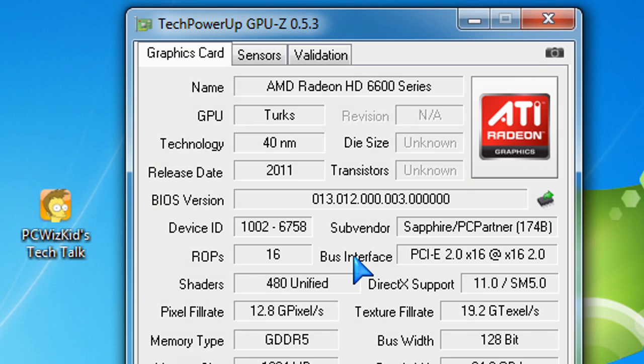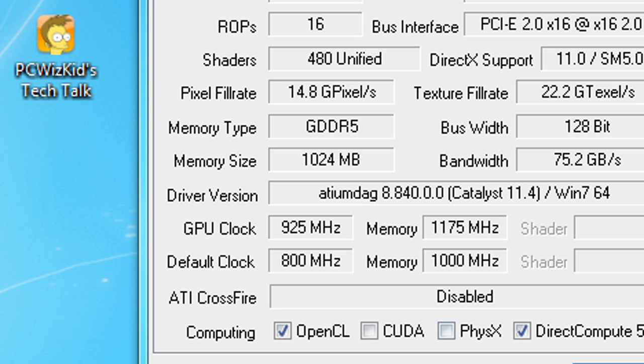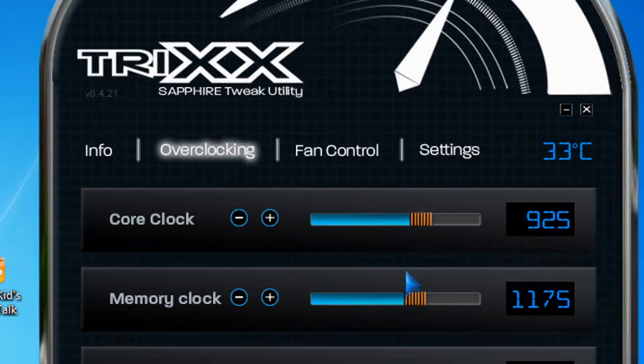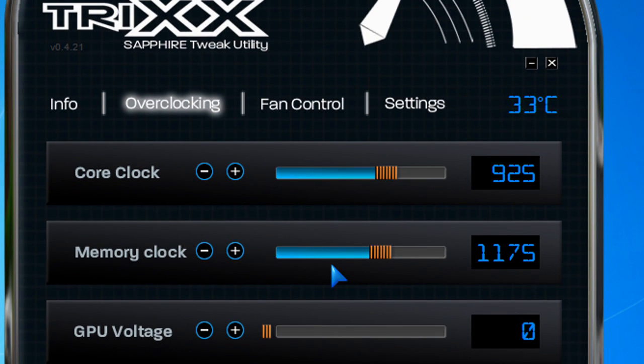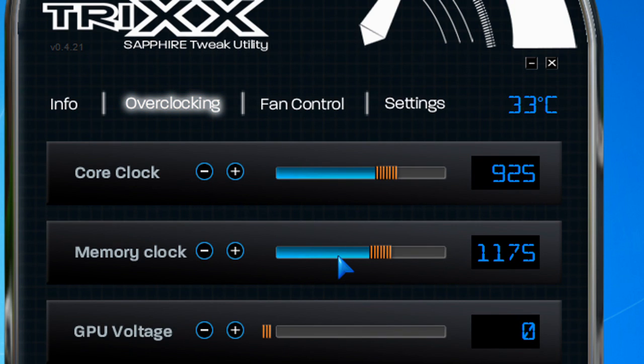When it comes to overclocking, you can do some minor overclocking with this card — just keep in mind temperatures will go up. I got 925 MHz on the core and 1175 MHz on the memory, as you can see here. All I did was go into the Sapphire TriXX Tweak Utility and raised the core clock and memory clock — no need to touch any voltages. Left the fan on automatic, and you can see the temperatures are basically about the same; they really haven't changed.